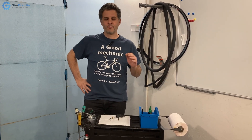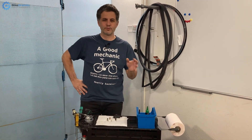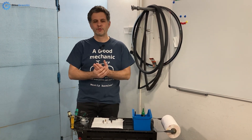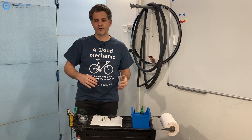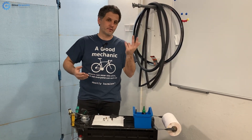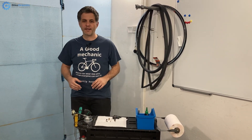Hi and welcome! In this video I will talk about bicycle valve types, what you will likely face when you're cycling, and explain the differences, the pros and cons of each, and show the three types of bicycle valves that you will likely encounter.